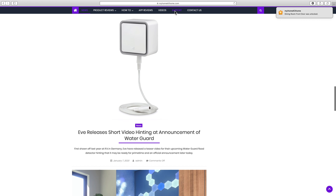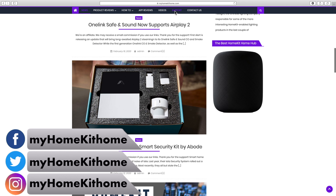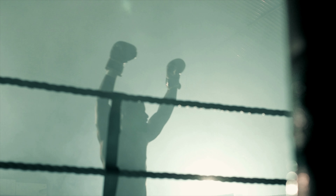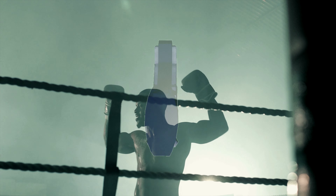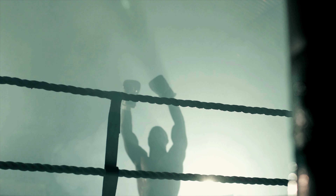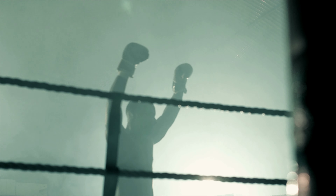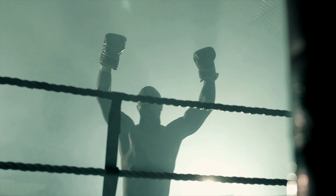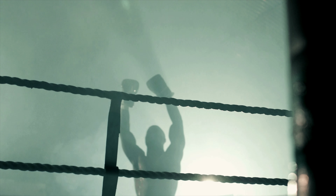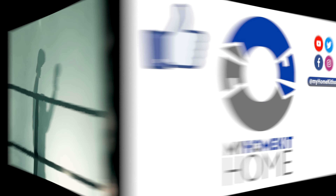You'll also find links to our social media on Facebook, Twitter, and Instagram at myhomekithome. If you found today's video useful, let us and YouTube know by giving us a big thumbs up — it really does help out the channel and helps others find our content. If you're interested in more HomeKit Versus, check out the playlist or this video here. Don't forget to subscribe and turn on notifications as we'll be doing more HomeKit Versus in the near future. Thank you for joining us for another fantastic fight night, and I hope to see you in the next episode of HomeKit Versus.